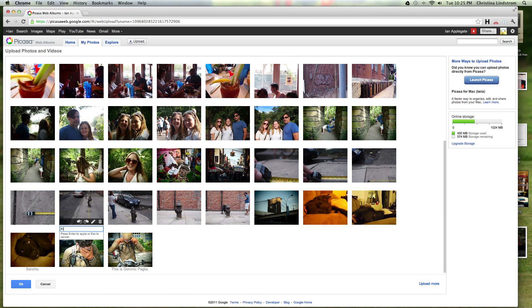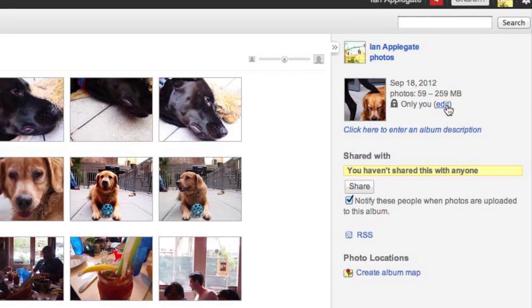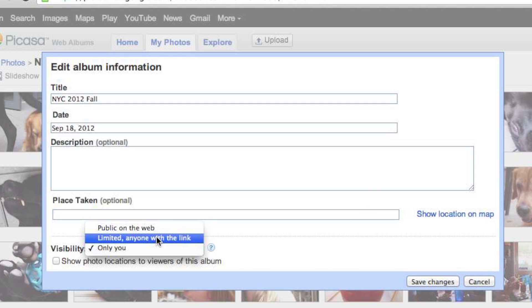After you're done, you need to change the privacy settings. Click edit. Then select either public for anyone, or anyone with the link. Either works.